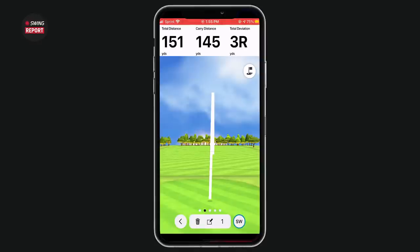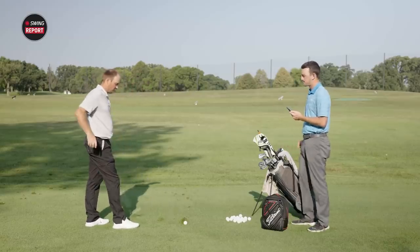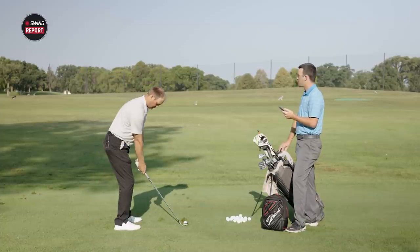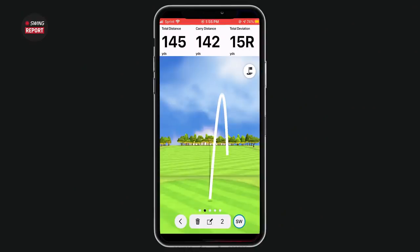Thomas is hitting pitching wedge. His normal carry with a full pitching wedge is about 140 to 145 yards. The first shot came in at 145 carry — pretty good. The second shot got a little thin and a little to the right, carrying 142 with a total of 145 on that one, with a little more spin from catching it thin.